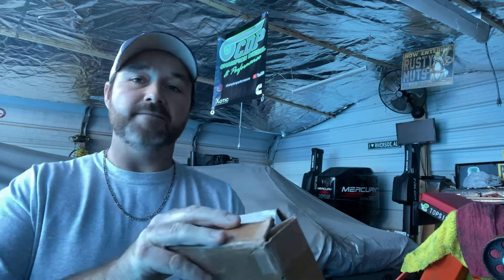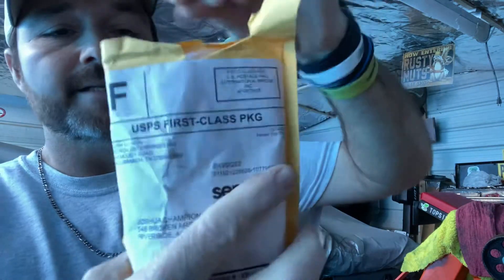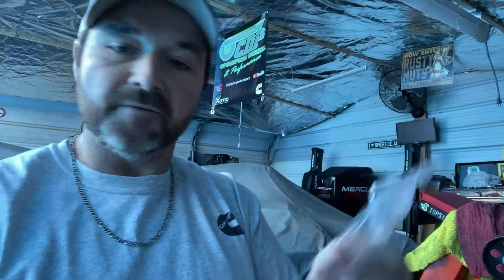These here - I got these off eBay for around $40 or so. They are the three and four thousand governor springs. We've used these before; they're a great product. You don't have to go spend $100 and something dollars on governor springs - these are great.